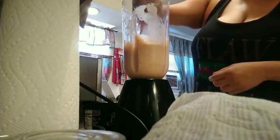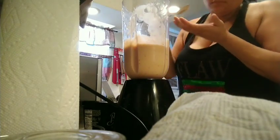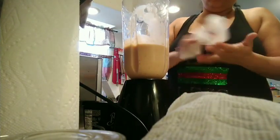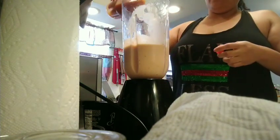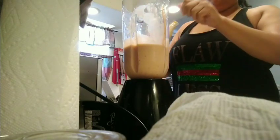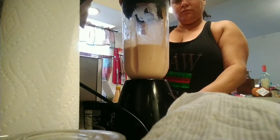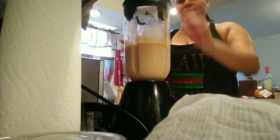Here I'm gonna taste it to see how it tastes, because I do want that hot sauce taste in my smoothie. Remember guys, this is a banana hot sauce ice cream smoothie. I want more hot sauce — I want it to be hot in my mouth. That's the way you do it; don't be scared putting hot sauce in there, just go crazy.